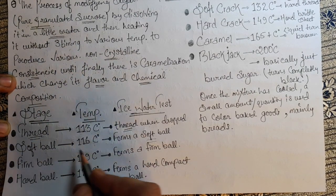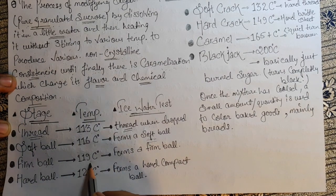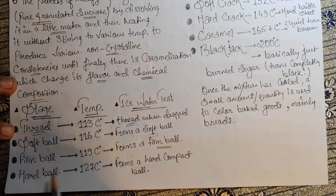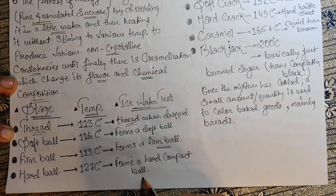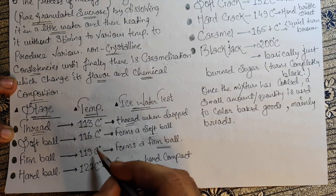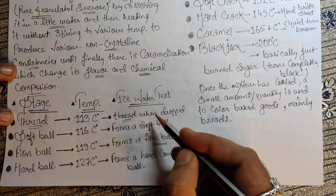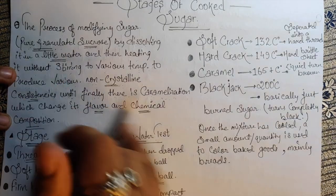Then comes softball at 116°C, which forms a soft ball. Firm ball is 119°C, which forms a firm ball. Then we have hard ball at 127°C, which forms a hard compact ball. If you don't have a thermometer, you can use ice water and this is what you will generally get at each of these stages.